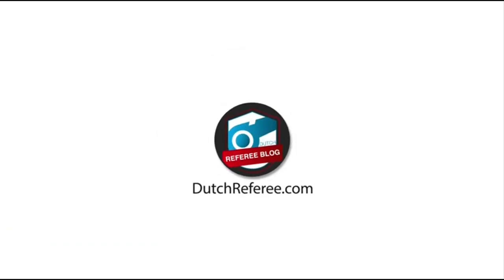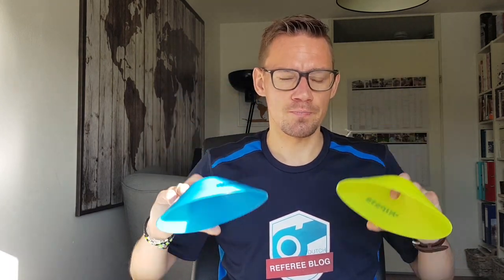Last week I discussed playful exercises with tic-tac-toe for referees. This week I have a new one. As a referee instructor, you need only two cones in different colors. A referee sprints towards you for 20 meters, and when he's just in front of you, you show him one of the colors — blue or yellow.